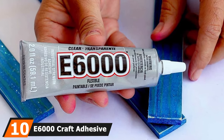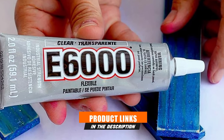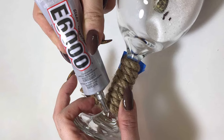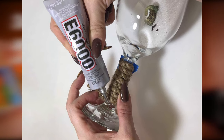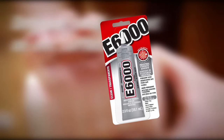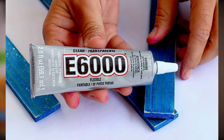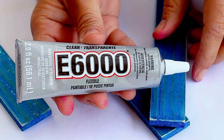Finally, the number ten position is dominated by E6000 Craft Adhesive. E6000 is a household glue that has been around for a long time and dries clear. Considered industrial strength when used as directed, it is perfect for fusing ceramics, glass, fabric, leather, wood, metal, and some plastics. It takes about five minutes to set, which is actually an advantage as it allows time for adjustments. Full cure time is 24 to 72 hours. Once cured, it is tough, durable, water resistant, paintable, non-flammable, and washer- and dryer-safe.